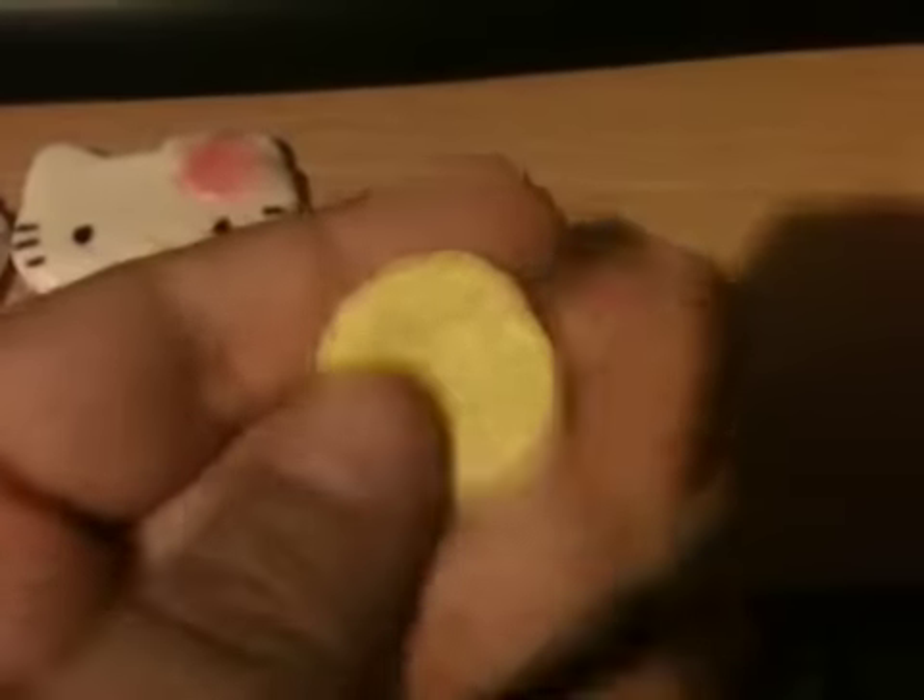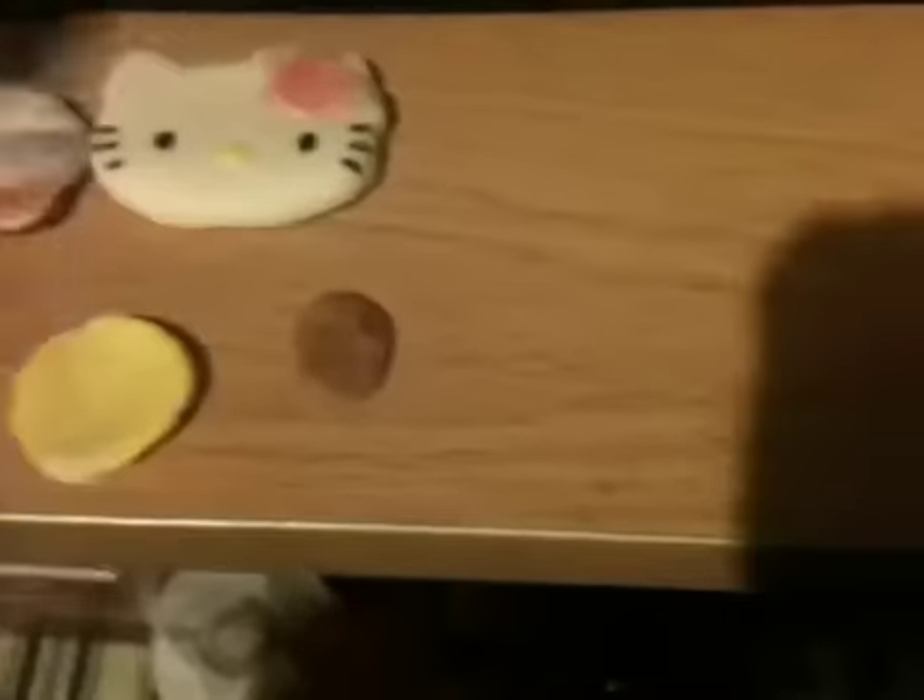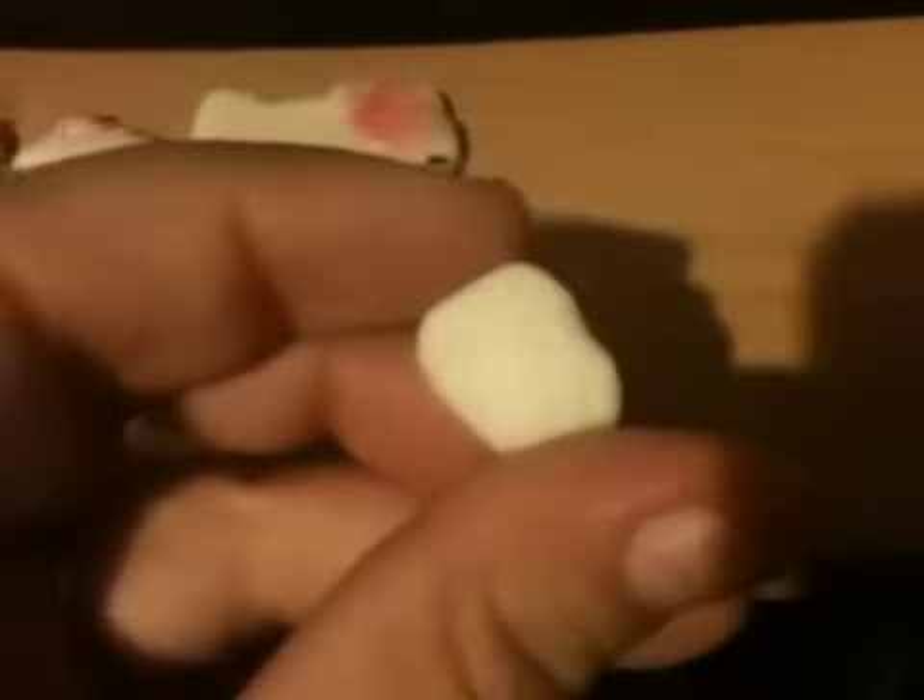This plate I made is already painted — it's also cold porcelain. This piece is going to be painted yellow to be an omelette, and it'll go on the plate. And this is sushi rice — you can see the detail of it.